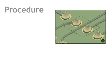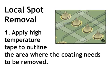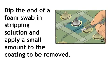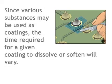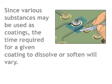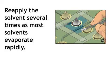The procedure follows. Local Spot Removal, Step 1: Apply high temperature tape to outline the area where the coating needs to be removed. Dip the end of a foam swab in stripping solution and apply a small amount to the coating to be removed. Since various substances may be used as coatings, the time required for a given coating to dissolve or soften will vary. Reapply the solvent several times as most solvents evaporate rapidly.